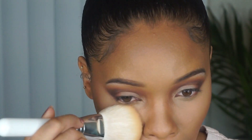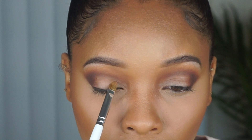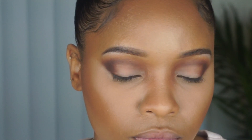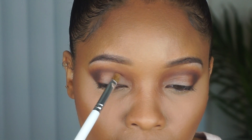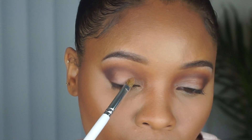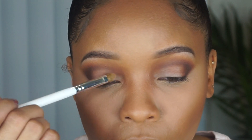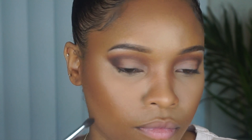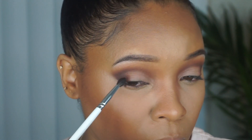Dusting away the bake, and then I'm going to go into the shade Basic with a flat brush and pack that on the lid. Now I'm going to go back into Churro and apply that on the lid between Basic and Cheens so that there's a gradient — it doesn't go straight from that really light color to that chocolate brown.